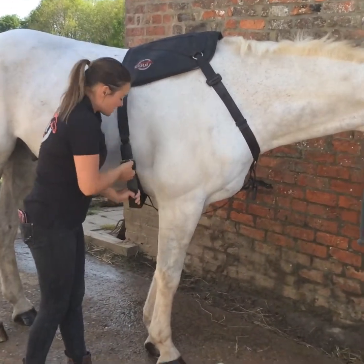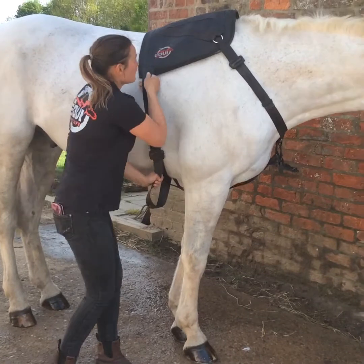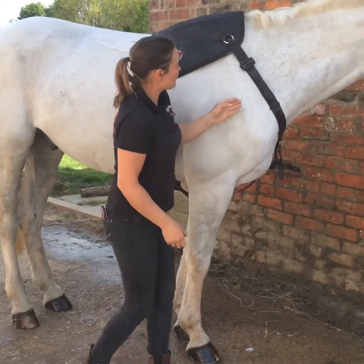Start by tightening the girth strap — pull it nice and tight, make sure that this is over the wither, pull it tight, and then there's a keeper on here that will just keep the excess out of the way.